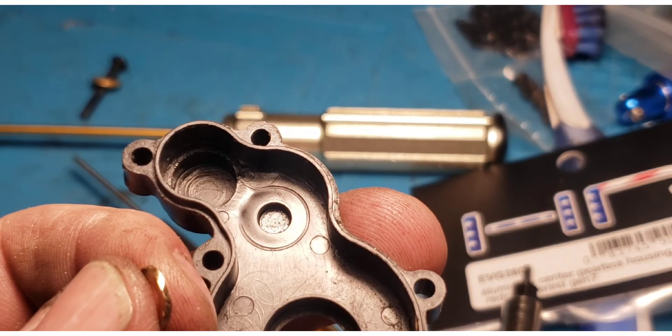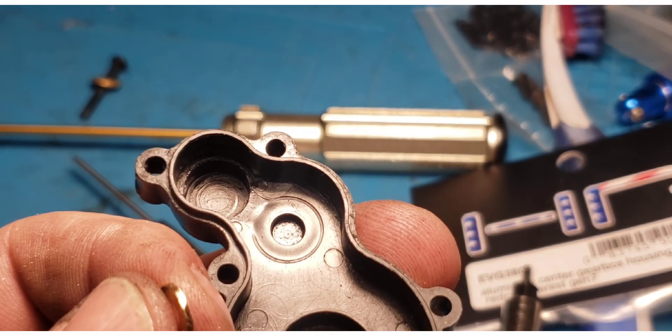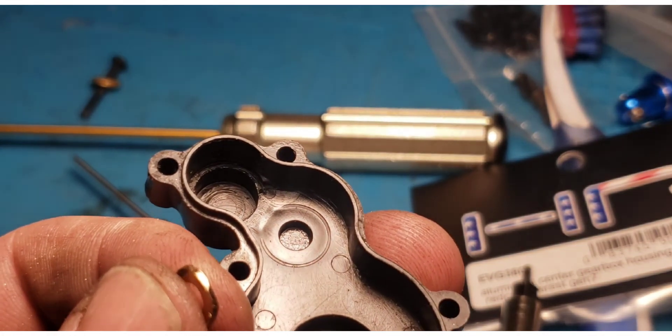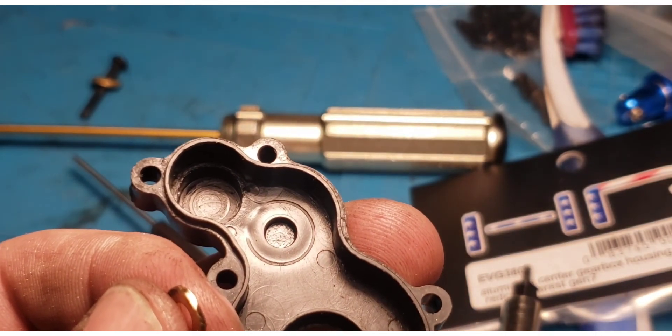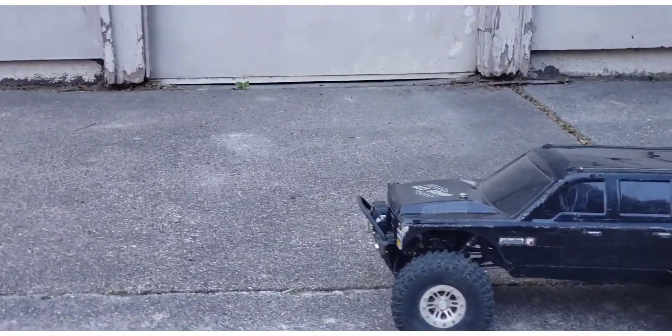Just to say one more thing — everything in my videos is based upon my experience with my part and is opinion based upon observation. It might not be true of all vehicles, but it's true of this one. I've got it put back together and I'm outside in my backyard.